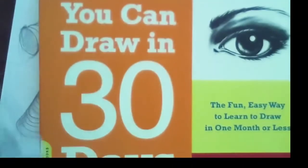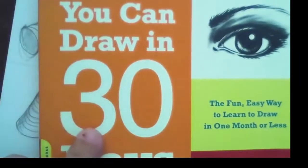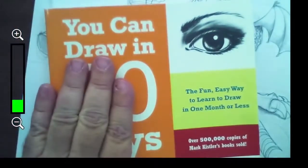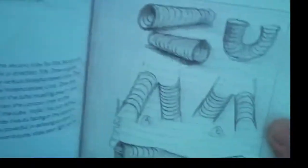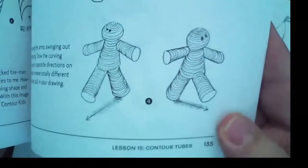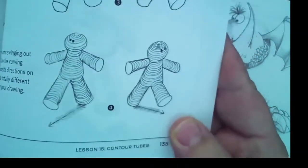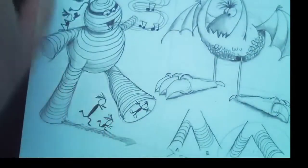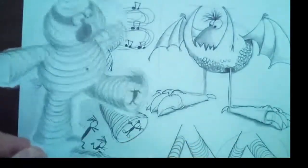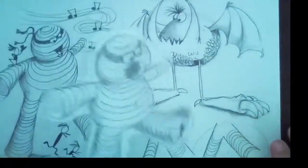By the way, if you want to get my book, it's 'You Can Draw in 30 Days.' It's a great book. I've written a whole bunch of books; this is my most recent. And we're going to talk today about using contour lines to give push and pull to your drawing. We're going to draw our mummy, and our mummy is going to be marching either left or to the right just by controlling the curved lines, which are called contour lines.